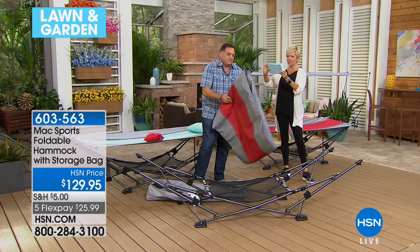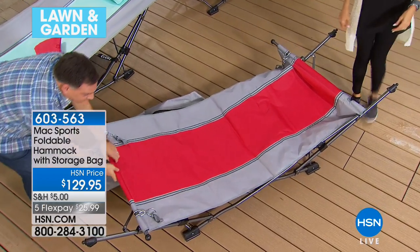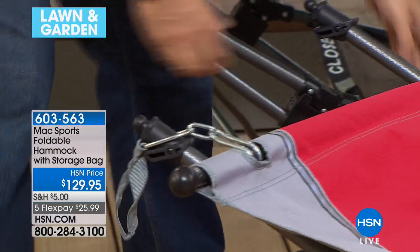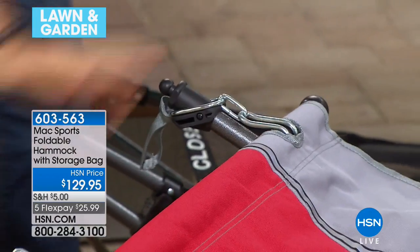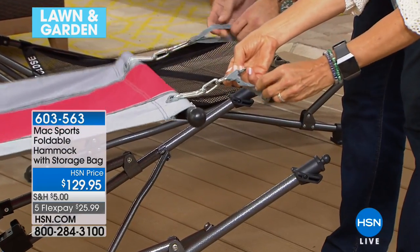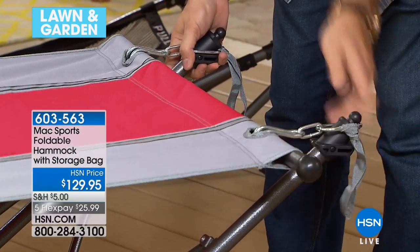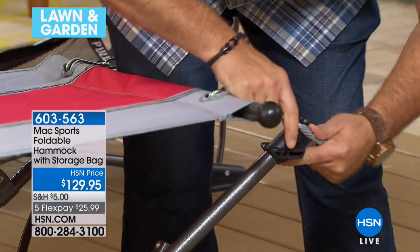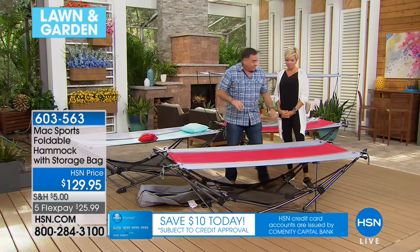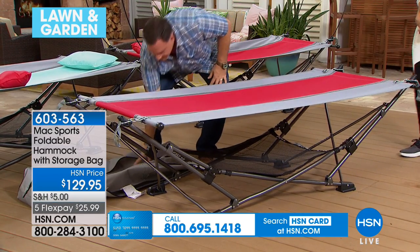These pieces just slip over the ends — you don't have to attach them any special way. To do this side, grab the nylon loop and pull it over this piece here — make sure it's nice and secure. You can use it just like this, or if you want to put the canopy on, grab the rods over here. They're actually built into the frame so you can't lose them.